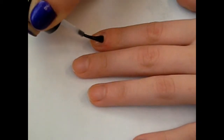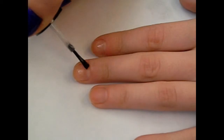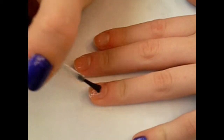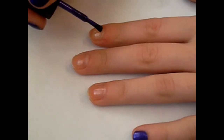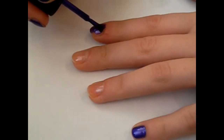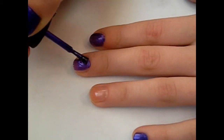Just start off with a base coat to protect your nails from any staining. Then taking your favorite purple, just paint that on all your nails except for your ring finger.